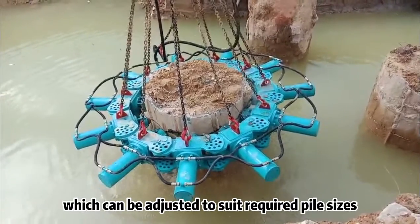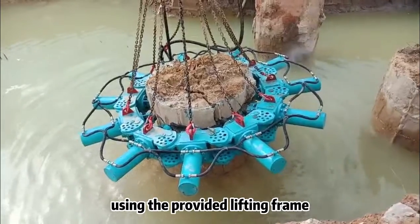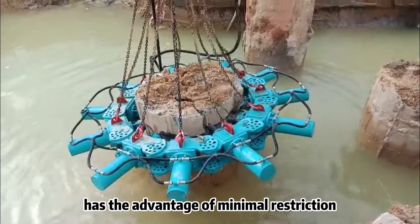Traditional linked modular cropper which can be adjusted to suit required pile sizes. Using the provided lifting frame has the advantage of minimal restriction.